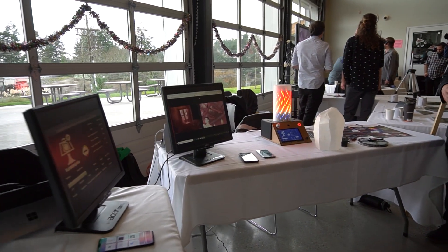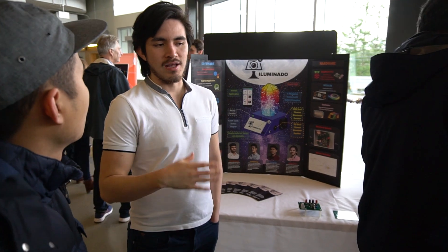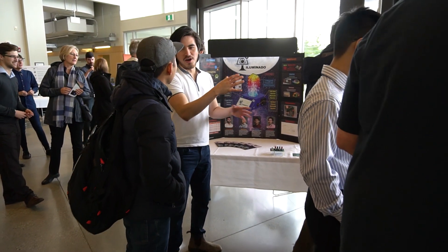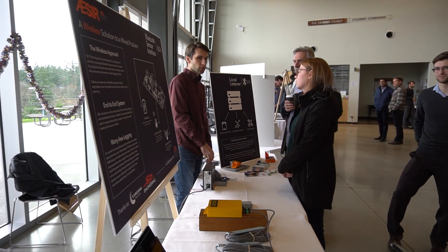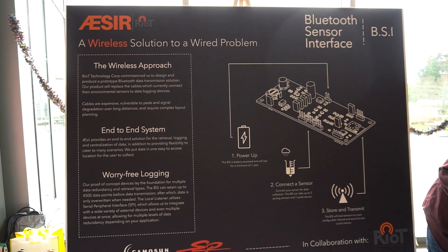What we basically did is we built a smart lamp that has multiple capabilities — we have a security system inside of it, and an Android app that can control the lamp, so you can control it from anywhere in the world. We were commissioned by a local company called Riot to find a solution for current wired methods for collecting data in environmental monitoring systems. Our solution collects the data on the sensors and transmits it via Bluetooth to a central location where it can be logged to an SD card.